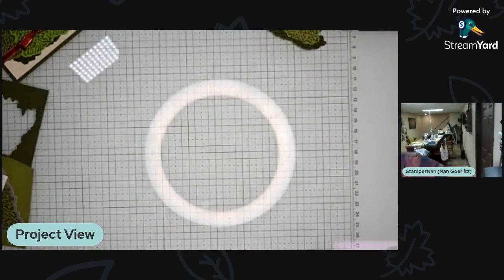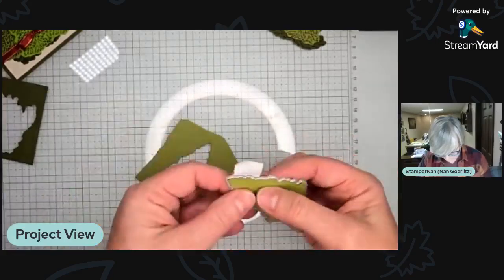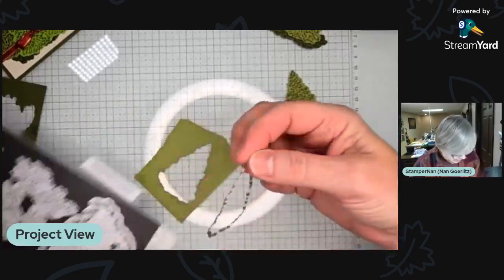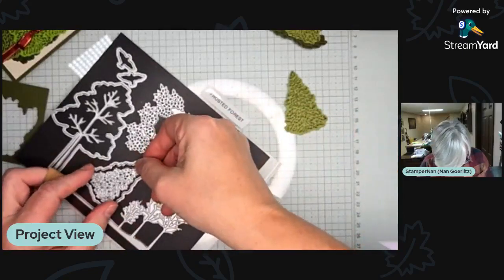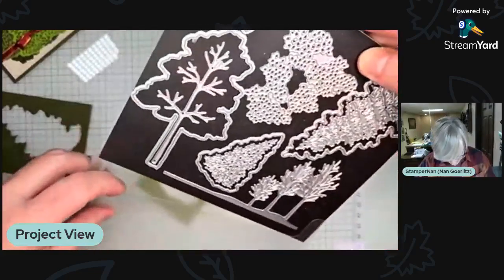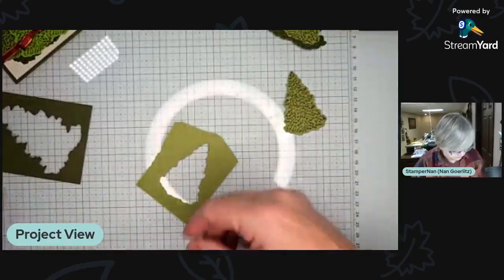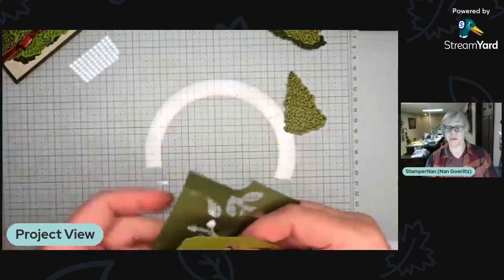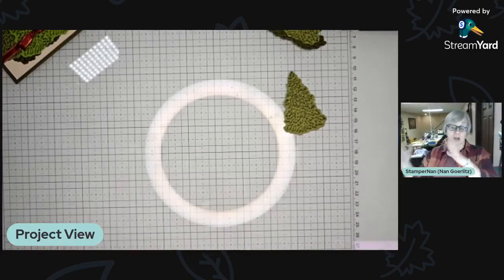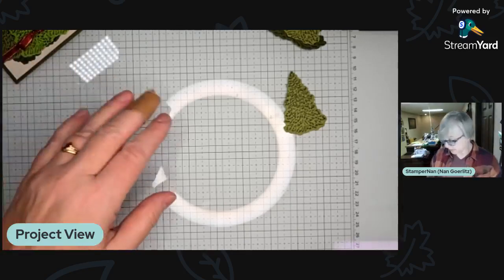That's my tip for the mini Stamp and Cut and Emboss. If you haven't gotten into die cutting or embossing yet, the mini might be your gateway — it is a fabulous product. It won't fit all dies, and the majority of embossing folders are made for the larger machine, but if you're low on funds or space, or just want to dip your toe in, the mini might be perfect for you.